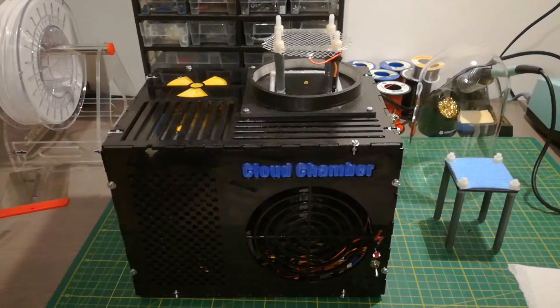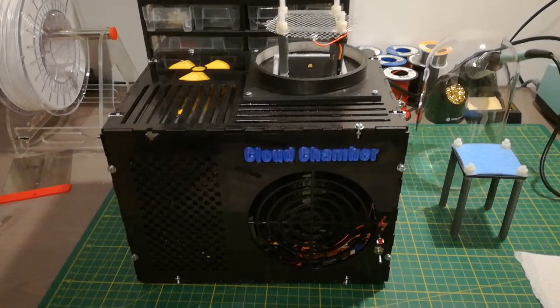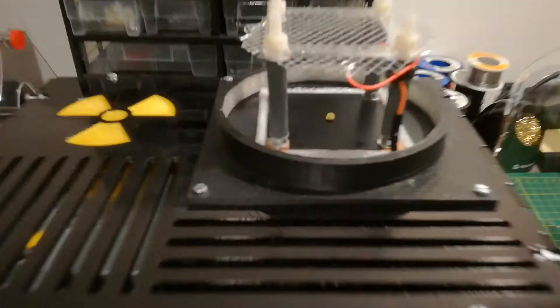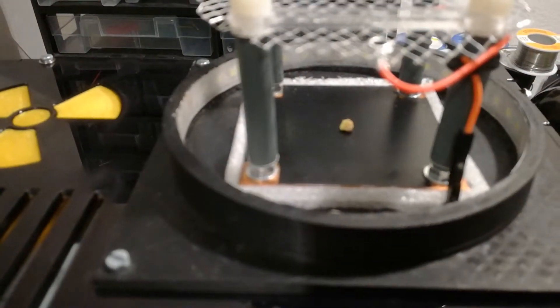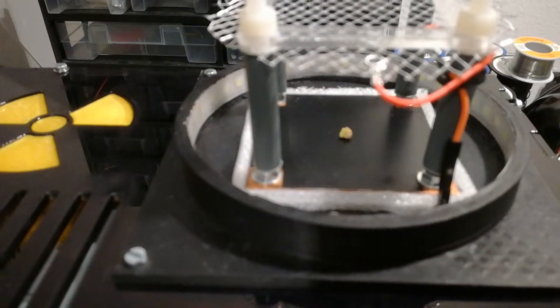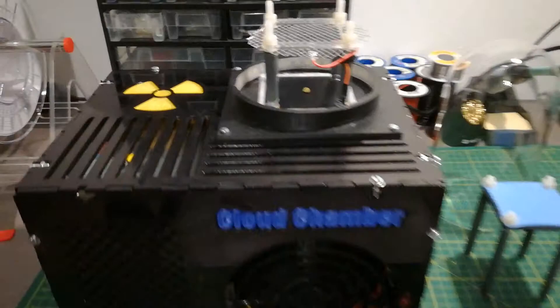Hi there. I'd like to show you this project I built, which is a Peltier cloud chamber. Up here I have a small sample of a mineral called pitchblende, which contains uranium oxide.